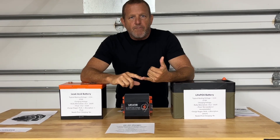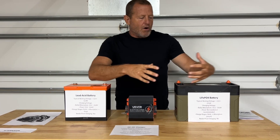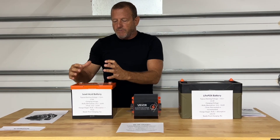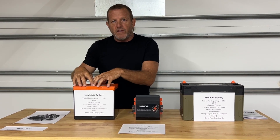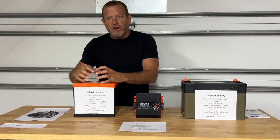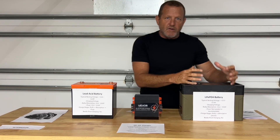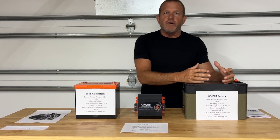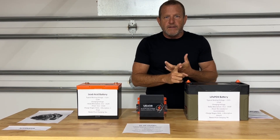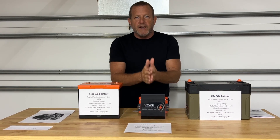Why would you have a lithium iron phosphate battery in a system like this? If you have a boat or an RV, you have what we call a house battery. Your vehicle battery — the lead acid one — is used specifically to start and run the vehicle, handling that high amp draw for the starter motor. Your house battery is set up to run your accessories: refrigerators, air conditioners, lights — all your DC accessories. That's what your lithium system is for.